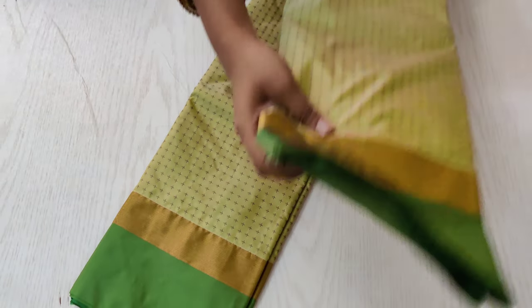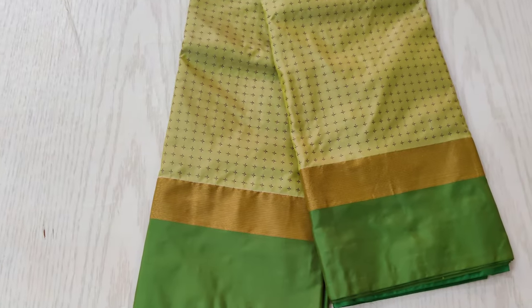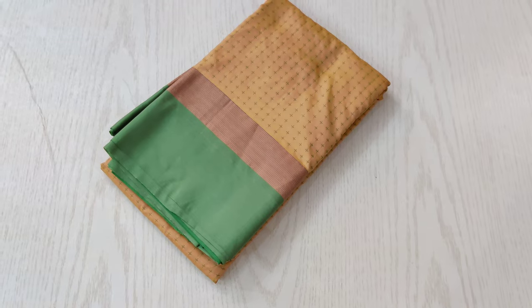The next one is a pista green shaded sari with a green combination. Very beautiful and elegant combination, and it has a plus symbol woven very beautifully all over the sari.